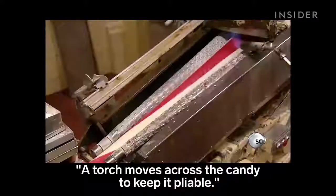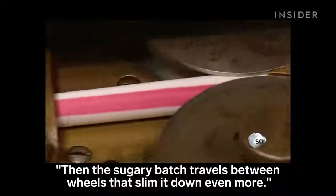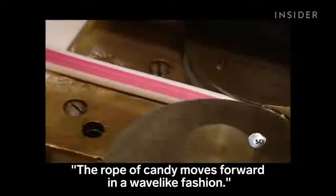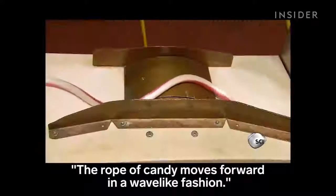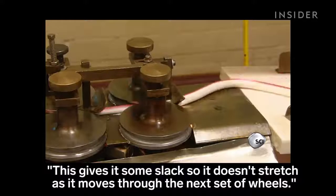A torch moves across the candy to keep it pliable. Then the sugary batch travels between wheels that slim it down even more. The rope of candy moves forward in a wave-like fashion, giving it some slack so it doesn't stretch as it moves through the next set of wheels.